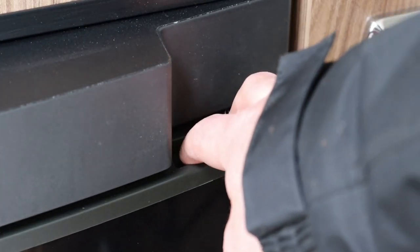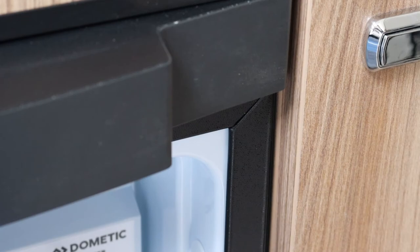To open the fridge door, simply press down the button on the top corner of the door and pull towards you.